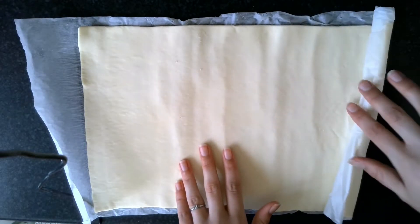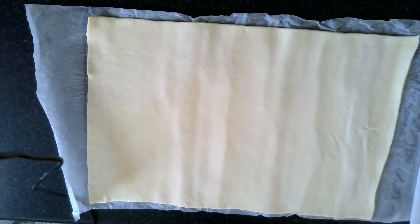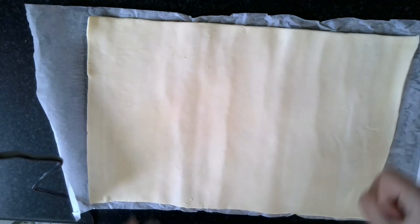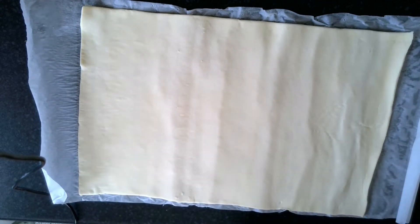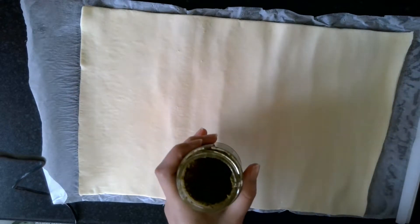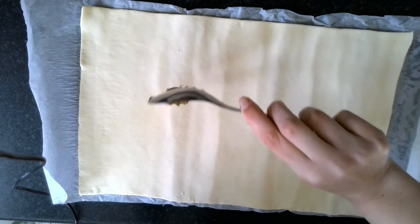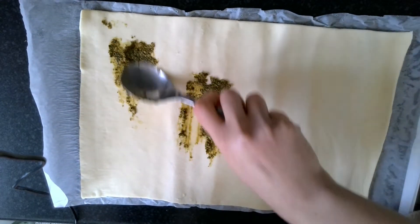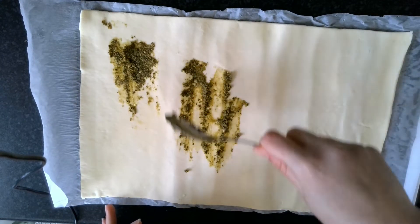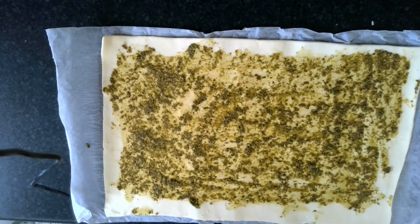I'm just finishing unrolling my pastry, so now I've got a nice flat sheet. If you're using a block of pastry, just roll it out to about this thickness. This is optional, but I've got some pesto and I really like it, so I'm going to add a little bit onto my pastry — just a tiny bit so you get a nice subtle flavour. If you don't like pesto or you don't have it, then don't do it.